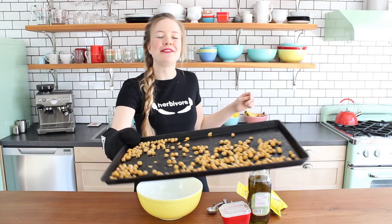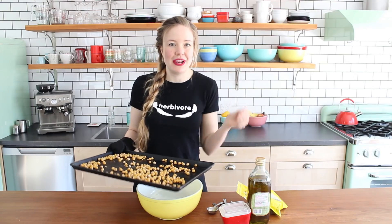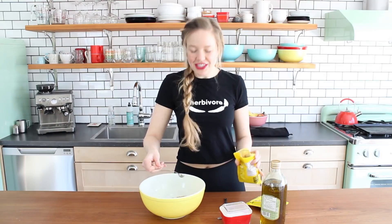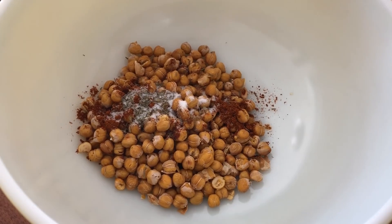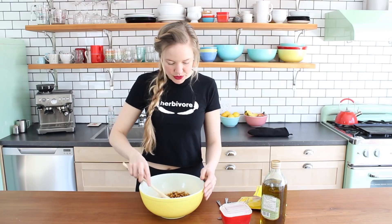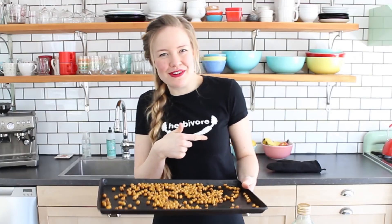So the chickpeas have baked for 30 minutes. You can see that they have dried out a lot, and now it's time to flavor and season them, and then pop them back in the oven. I'm just going to season them with olive oil, chili powder, dried thyme leaves, and salt. You can play around with the spices to your own taste preferences, but this is my favorite spice combination. Stir them up to coat the chickpeas evenly in all the seasonings, pop them back onto the tray, and finish them off in the oven for another 10 to 15 minutes until they're perfectly golden and crispy.